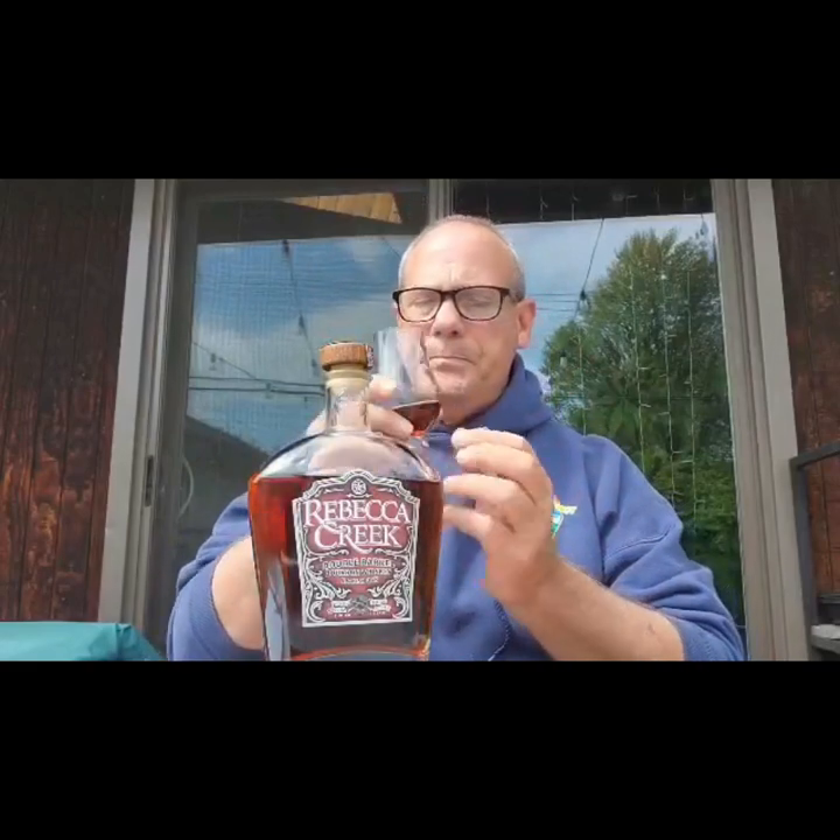I'm excited — it's been opened. If you hear the chickens in the background, they want some too. If you notice, this is dark — it's really dark and it coats the glass. It has really nice legs, holding onto the glass and not dripping. Last video I almost dropped the glass, so I've sorted that out.